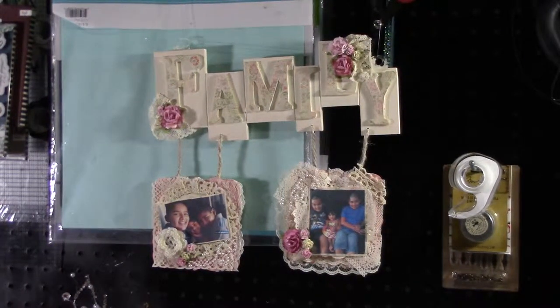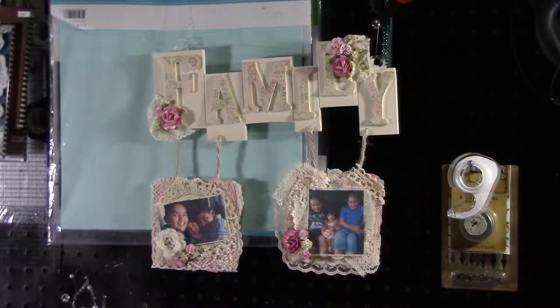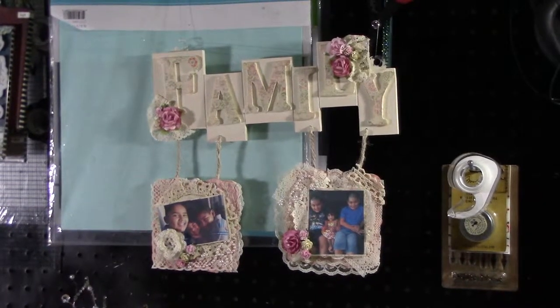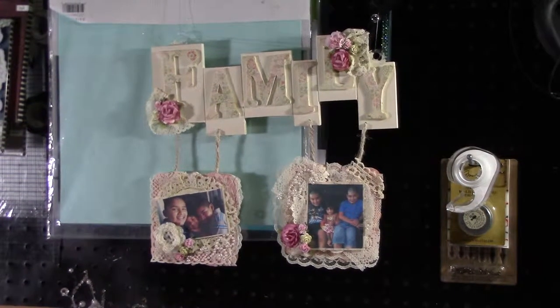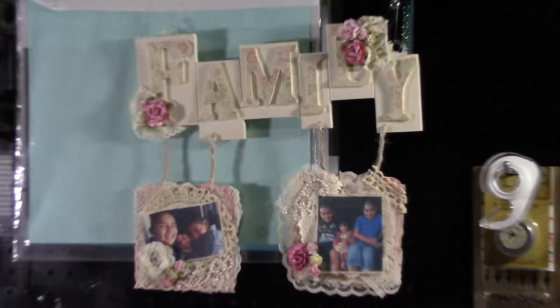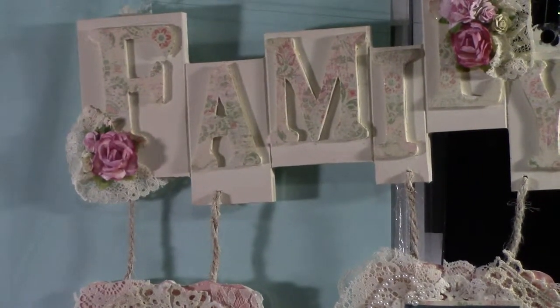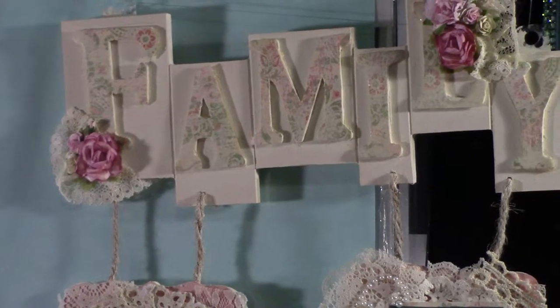Hi everyone, so I wanted to show you what I've created. This is a Michaels family wooden plaque that comes with two picture frames, and what I did was I painted the plaque in buttermilk from Americana paint.